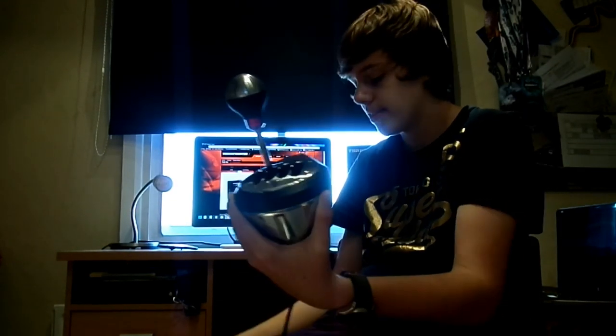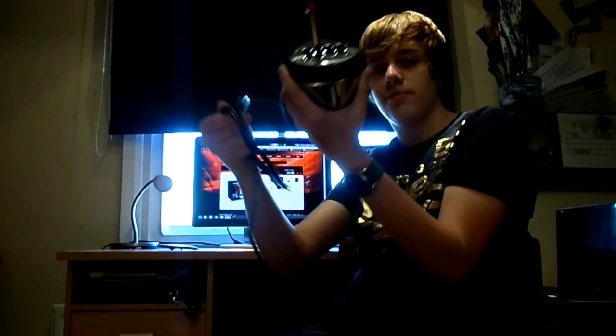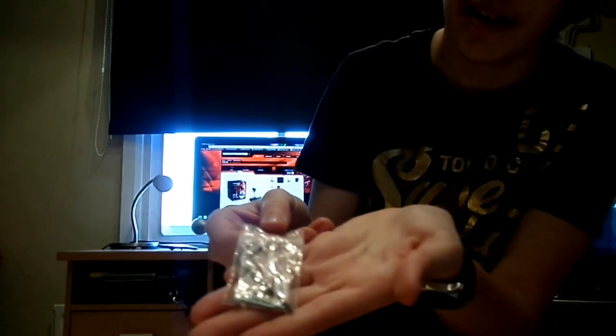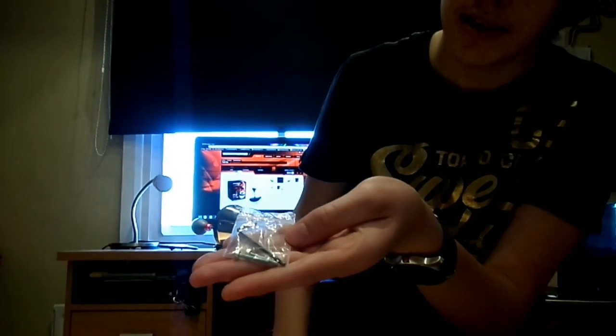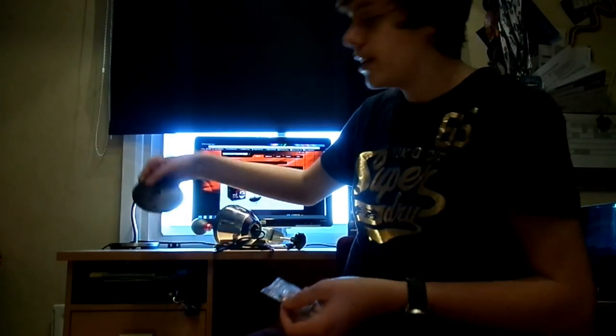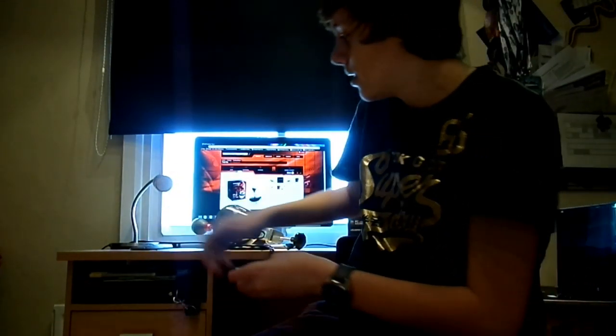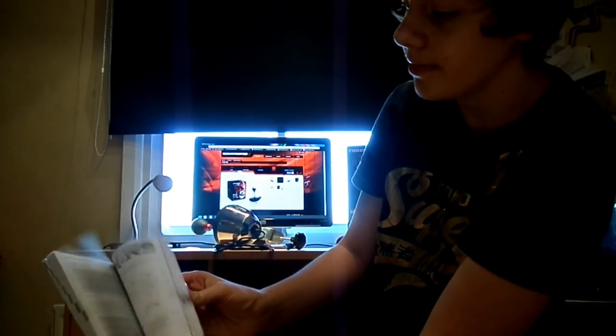It also comes with a standard knob, and this can be interchanged with any sort of car knob available if you go down to Halfords or somewhere. You also get a very long USB cable. In addition, there's a little bag with an Allen key and two spare bolts in case you lose any, because the shifter plates are bolted on with the Allen key — you can change them yourself in about 4 minutes. And you get the Thrustmaster TH8RS booklet with all the warranty information.